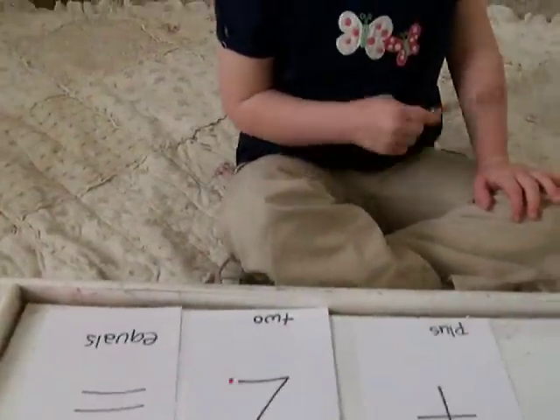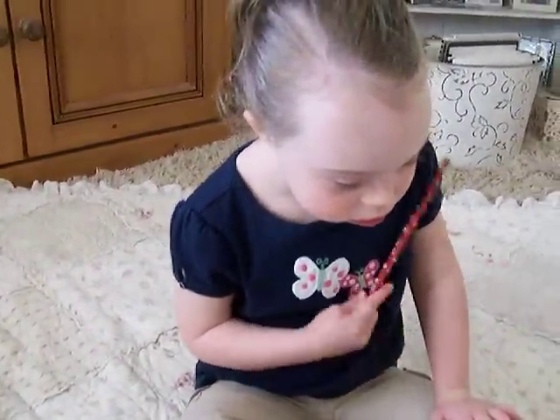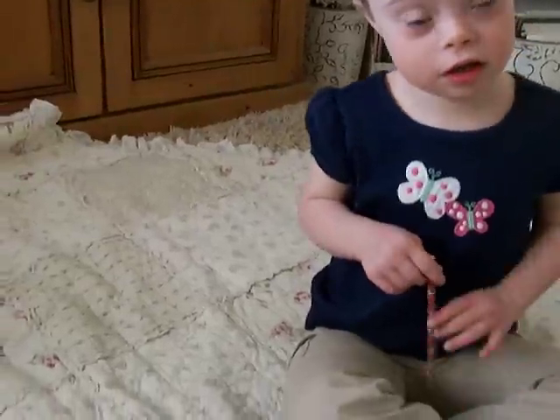Now I'm going to show you how to do this one. Ten does not have any dots, so you put ten in your head. Look at me. Ten. Ten. Eleven. Eleven. Eleven. Twelve. Just like that.